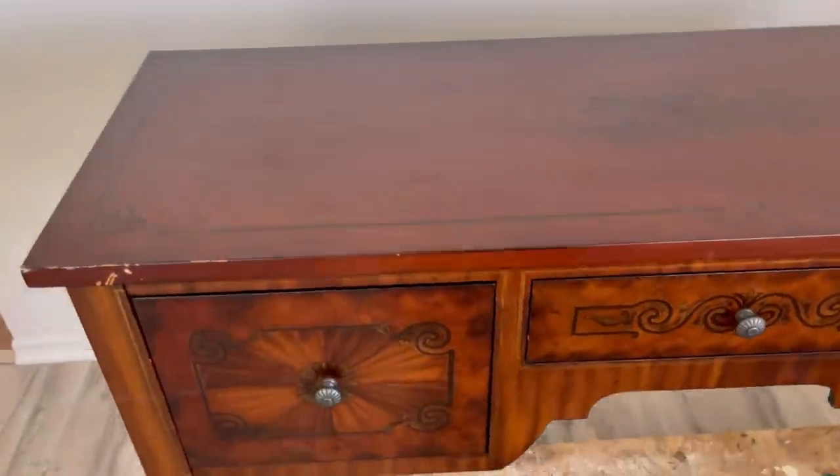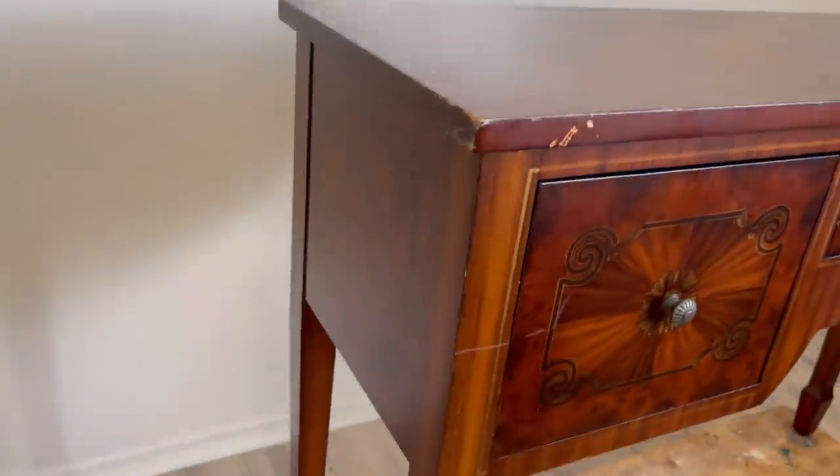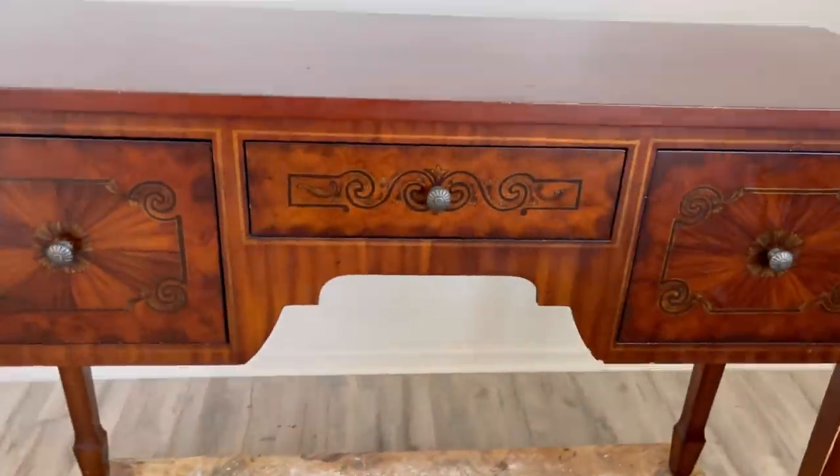Today we're going to be making over this console table. I bought it at the thrift store for 70% off at their Black Friday sale. It's got great storage, good bones, it's in good condition. There are some bumps and bruises on the top, but we're going to fix those right up.